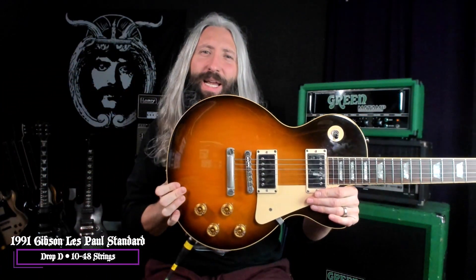For today's lesson, I'm using a 1991 Gibson Les Paul Standard in drop D tuning. I've got a set of 10 to 48 strings on here. It's been a long time since I've tuned up to drop D — played it a lot as a kid, of course — but this one's in the key of D minor, and the first riff goes like this.